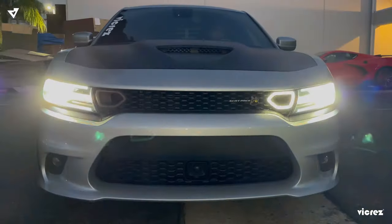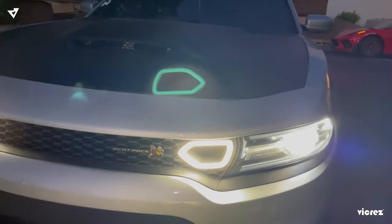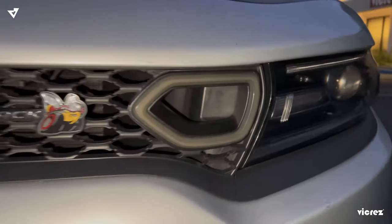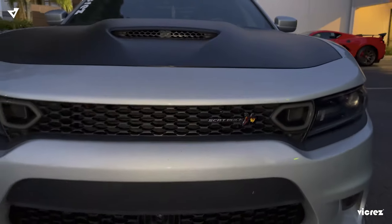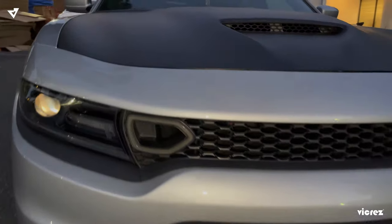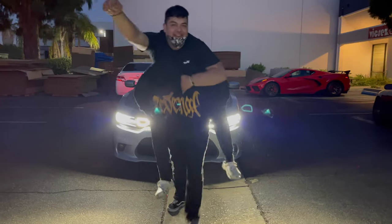All right guys, that's it for this video — that is your installation for the LED SRT snorkel lights, part number VZ10-2173. Installation time takes about an hour depending on experience. Make sure to follow us on Instagram, follow us on Facebook, tag us in your most recent post, join us in our groups, and give us all your feedback. Hey, this is Chris, out.